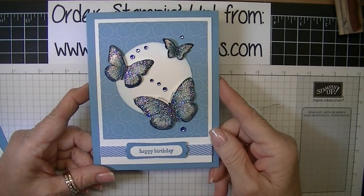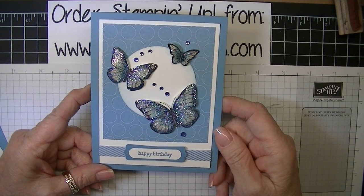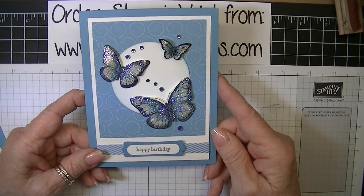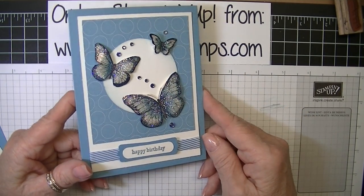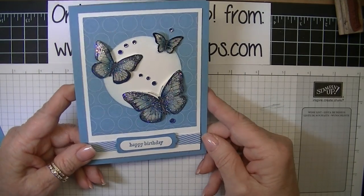Hi Stampers, this is Kathleen with KathleenStamps.com. Today I'm going to teach you how to watercolor butterflies and use crystal effects and dazzling diamond glitter on those watercolored images to make this beautiful card.